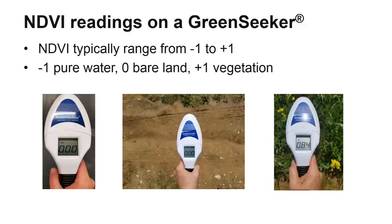NDVI values range from negative 1 to positive 1, where negative 1 would indicate pure water. The GreenSeeker is not sensitive enough to detect negative values, so it begins at 0. A value of 0 would indicate no vegetation, as shown by the reading on the black tabletop and also on bare land. Anything approaching positive 1 indicates green vegetation. High NDVI values indicate green, healthy vegetation, while lower NDVI values indicate little to no vegetation.